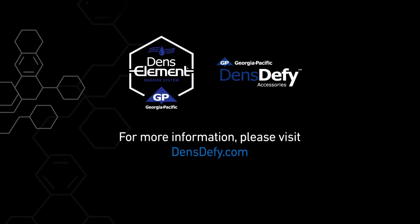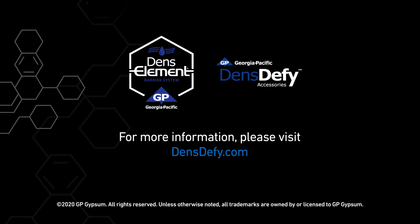For more information on DensDefy Transition Membrane, please visit densdefy.com.